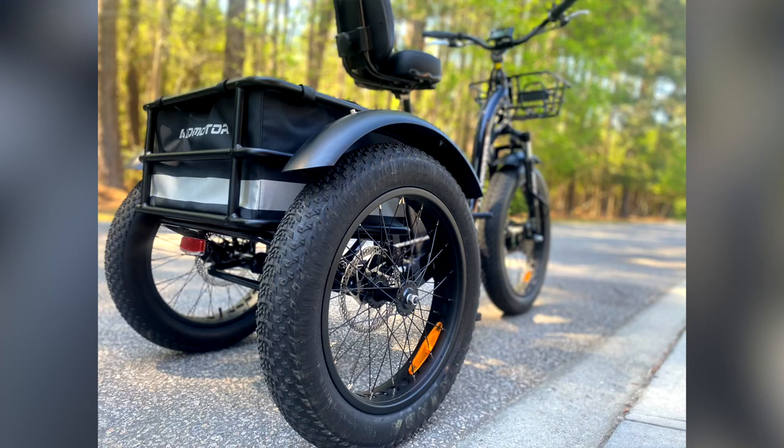It supports up to 350 pounds plus a 100-pound cargo capacity. That's a lot. Look at those cargo baskets — I'm ready to do some shopping with this bike. There are dual rear brakes for safety with a brake light, suspension, headlight, and so much more. Check out the link in the description for more of the technical details.